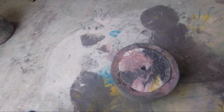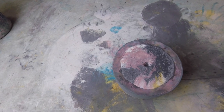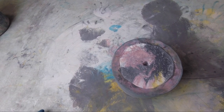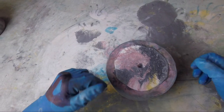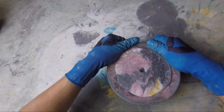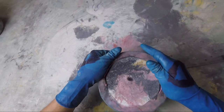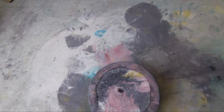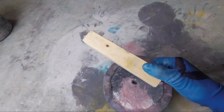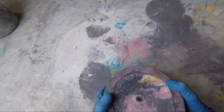Welcome back, everyone. Ready to see what we made? It has been about nine hours. We could have demolded this in as soon as four hours, but I went to sleep. Then I woke up, and now I am here, and this is the thing we made. I'm going to use this little wooden block that we used for keeping it tipped on its side to help demold.